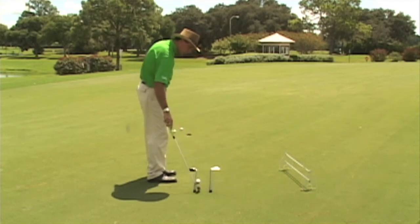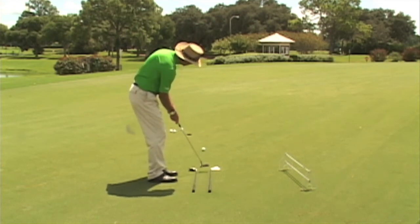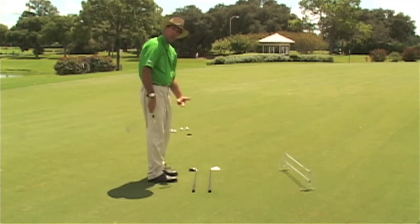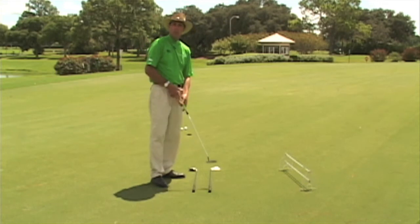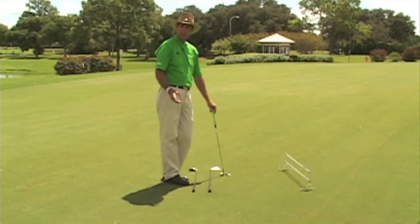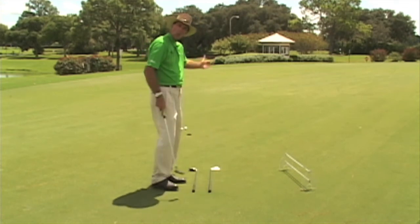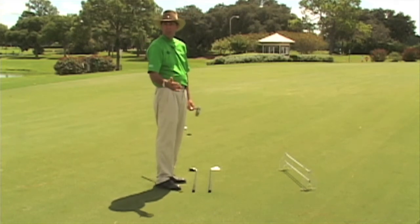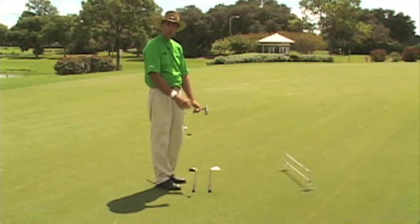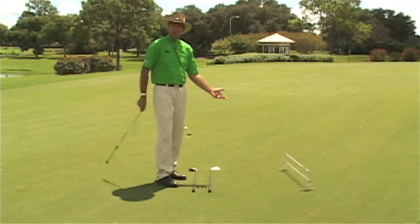I'm going to keep moving the clubs around until I make the putt, so I can look back and really see where I was actually playing it. It's really important to spend a little bit of time practicing reading greens, even when warming up before you play. Work on a right-to-left putt, then go work on a left-to-right, because a lot of times you'll over-read the right-to-lefters and under-read the left-to-rights.